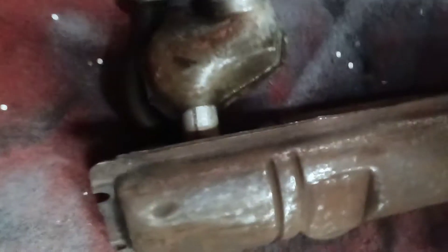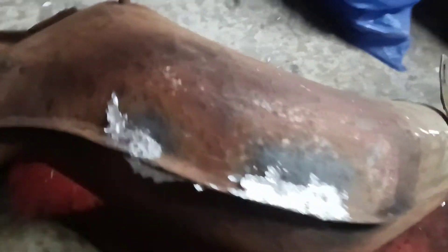Hello again everybody, a nice big hello to my 38 subscribers. Just a quick video — I've been doing some stuff on the exhaust at the moment, cleaning it up, done a bit of body work. Anyway, I've been brazing the heat exchangers up.